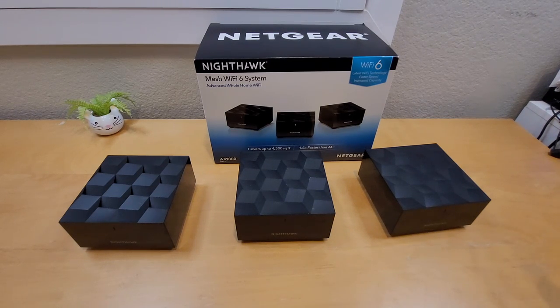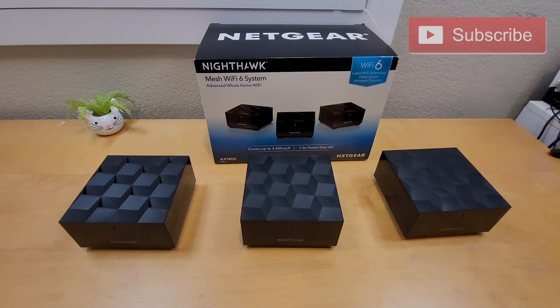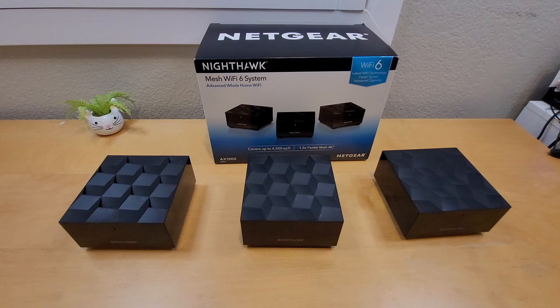I'm going to try this system out and see how it holds up — I'll keep you guys updated if anything changes. If you like this video, please smash the like button. If you haven't subscribed, hit the subscribe button and don't forget to hit the bell icon for future notifications. Also hit the share button. Thanks so much for watching — I hope you have a productive and wonderful day. I'll see you in the next unboxing. Peace!